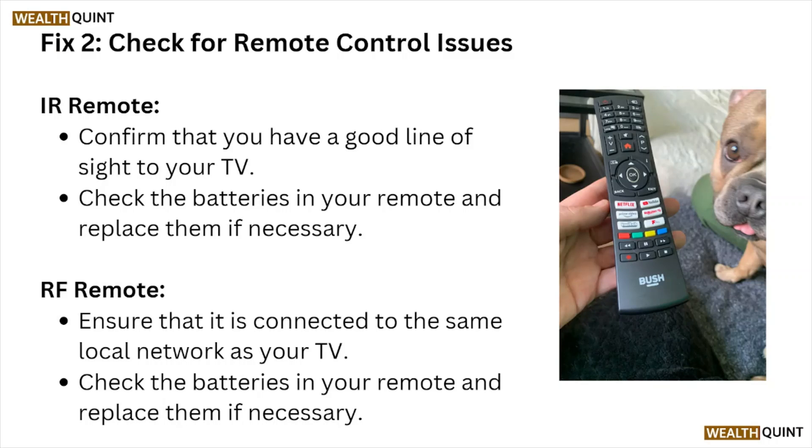Fix number two: check for remote control issues. For an IR remote, confirm that you have a good line of sight to your TV and check the batteries, replacing them if necessary. For an RF remote, ensure it is connected to the same local network as your TV and check the batteries, replacing them if necessary.